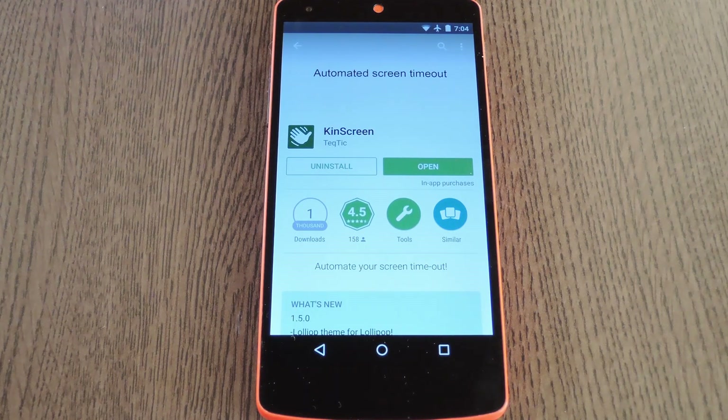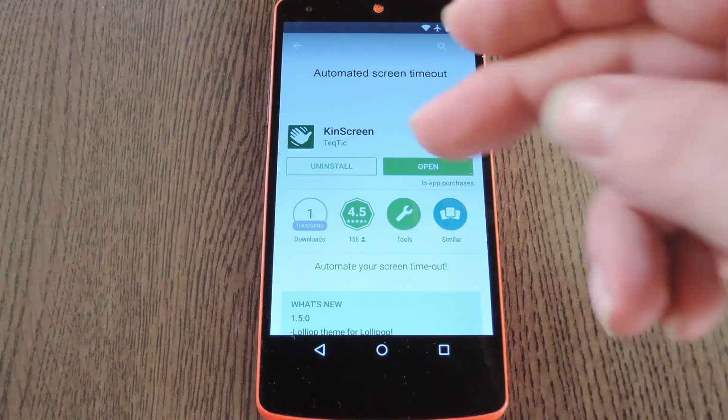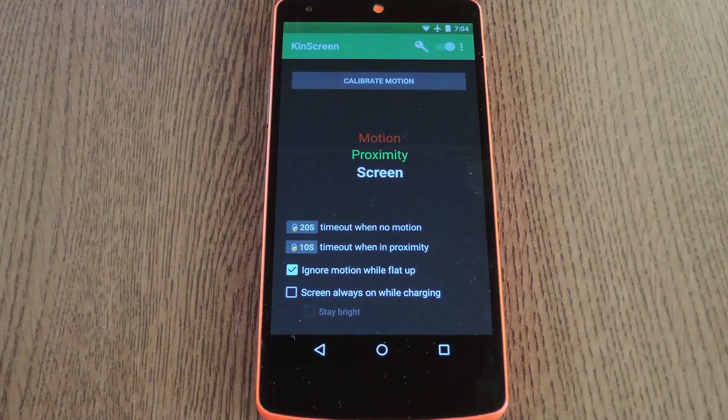It's made possible by an app called KinScreen, which you can download for free on the Google Play Store. So search it by name to get it installed, then we'll check out the setup process.